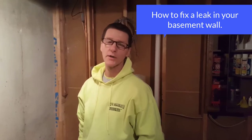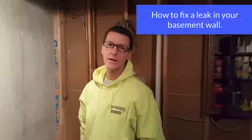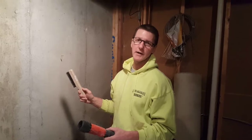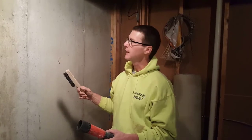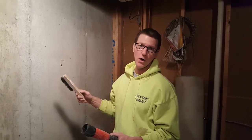Hey guys, it's Mike here from Everything About Concrete. Today we're going to fix this crack. The first step to repairing this crack is we got to get it clean first. We got to remove any dust, dirt, any efflorescence that's on the wall.